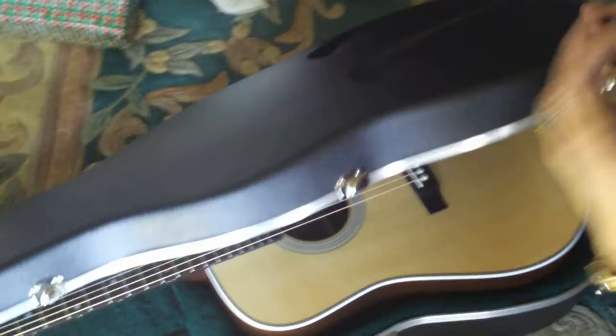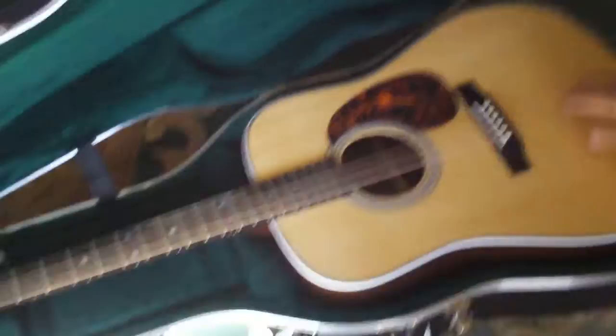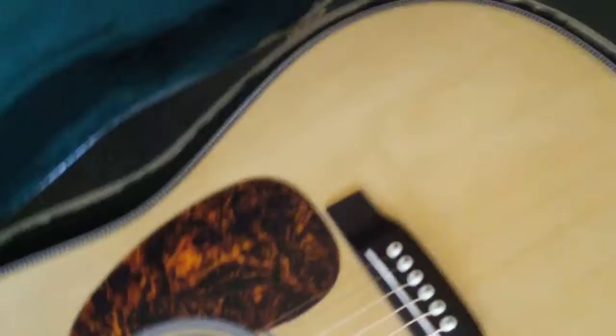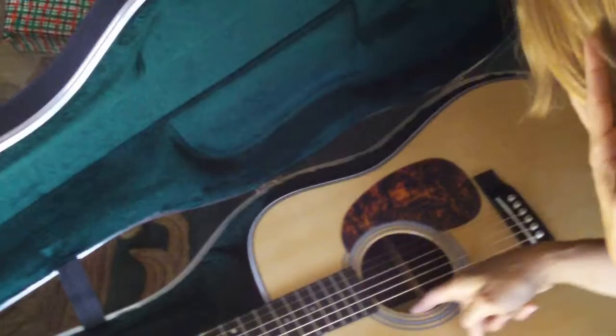Let's see what we have. That's gorgeous. Perfectly bookmatched sides. You notice the herringbone design. Tortoise shell pick plate. And this one is installed with a Fishman Ellipse Matrix Blend, which was installed at the Martin factory. And there it is inside the sound hole — this prevents you from having to actually cut a hole into the side of the instrument.